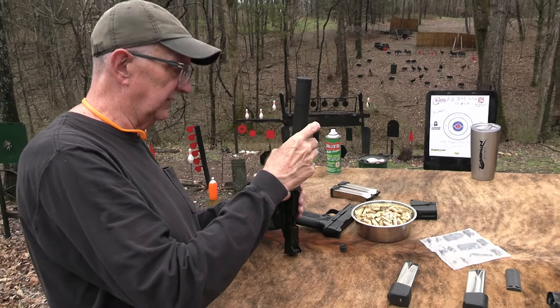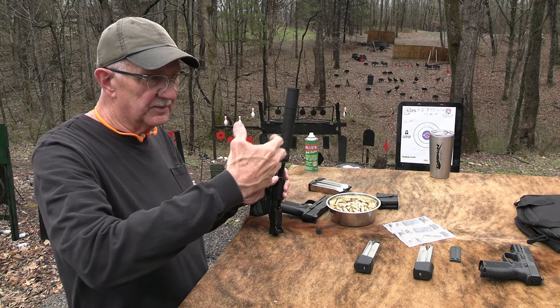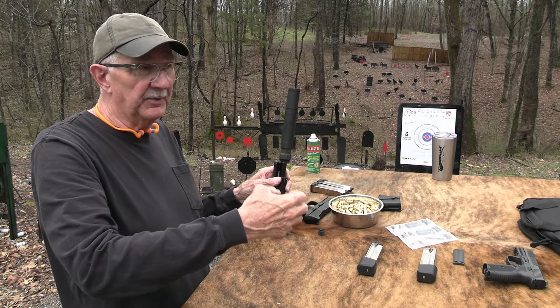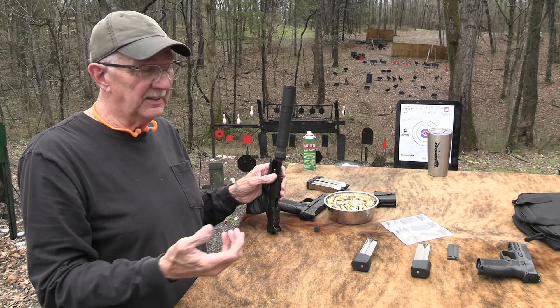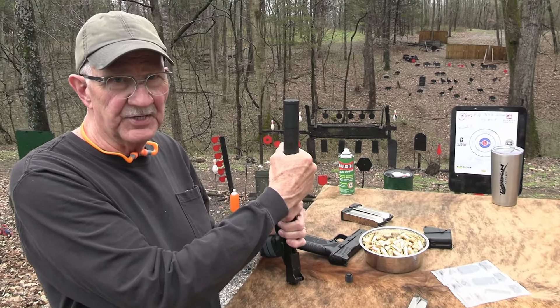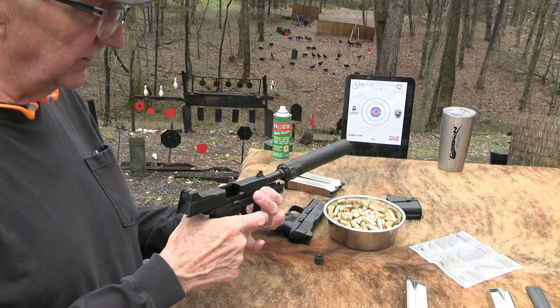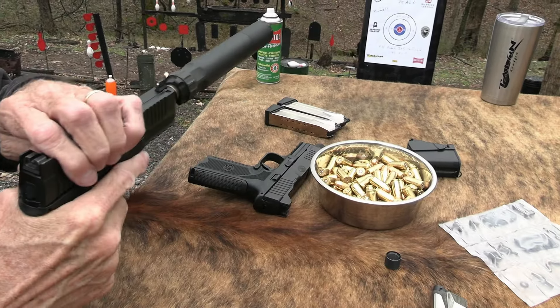My wife was a nurse for 40 years. Whenever they were pulling drugs out of the refrigerator, putting in a hypodermic needle, that kind of thing — it's pretty important to get the right bottle, right? They were taught to check it three times, not just double check. When you're talking about something that can be dangerous, that is pretty good advice.